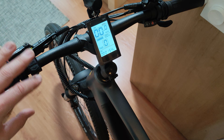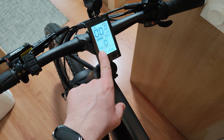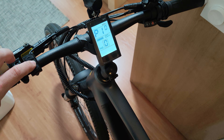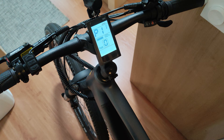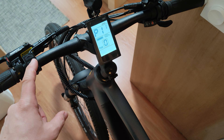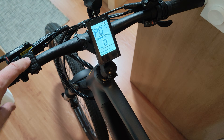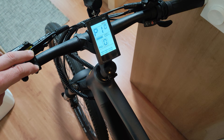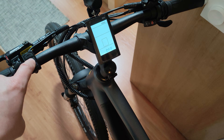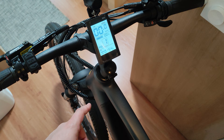That was it — rather simple to understand and use. The only annoying thing is that if you don't change settings quickly, the display will revert to normal mode and you'll need to re-enter the advanced menu. Also keep in mind that some settings will not take effect right away. You need to power cycle the bike by letting it time out or leaving the menu, then turning it off and back on for the settings to be applied.